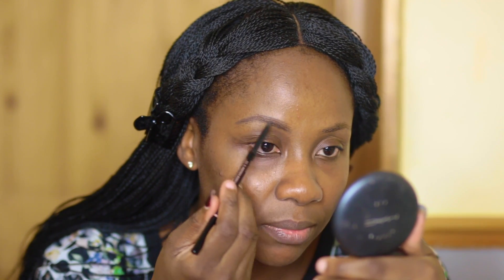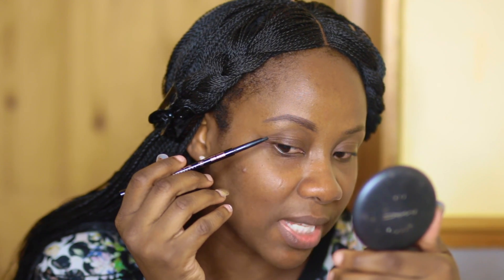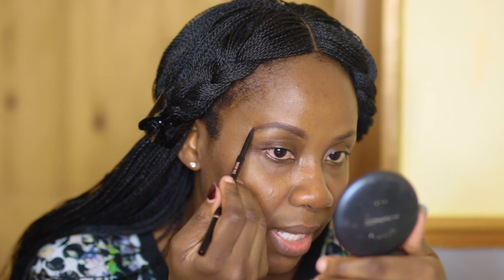I've used the Brow Definer to outline — you can use the same pencil for both, to be honest, but I'm just extra so I use two. I use the Brow Wiz to fill in the brows, filling in the hair at the bottom of my brows first, so I need to draw in more.